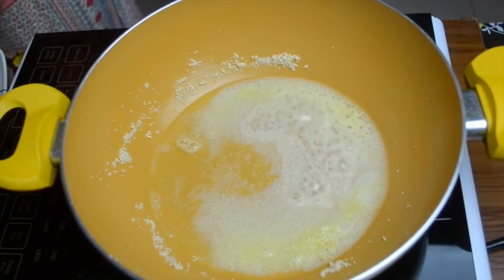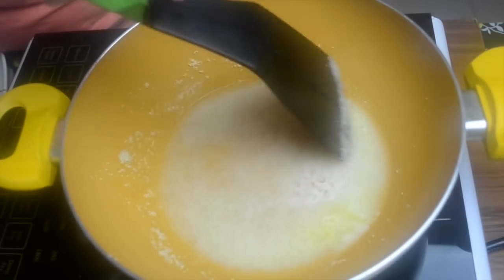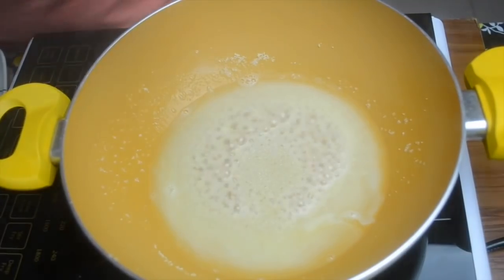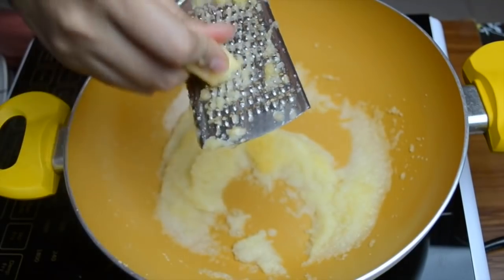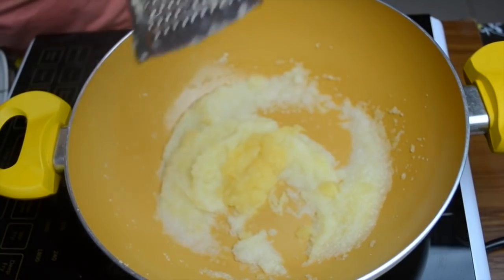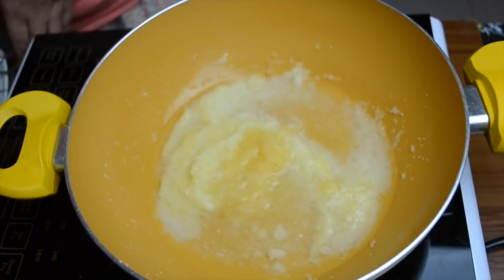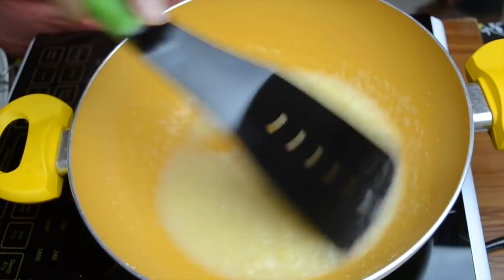Just stir it and let the suji cook in the water — super easy recipe, anytime you want you can make it. Now we'll take a cleaned and peeled apple and just grate it. Add more water if required and cook it for some more time.